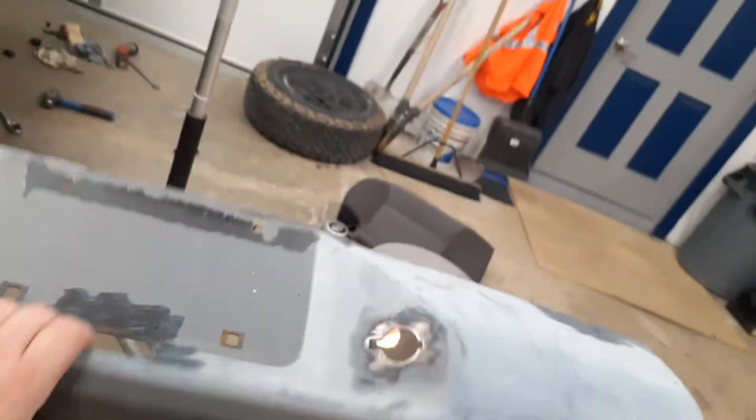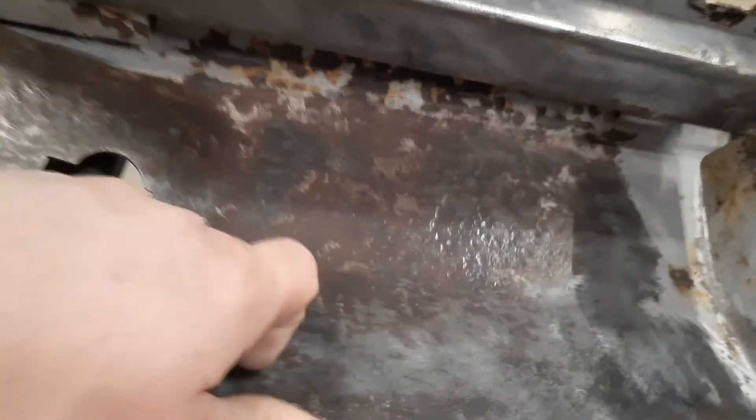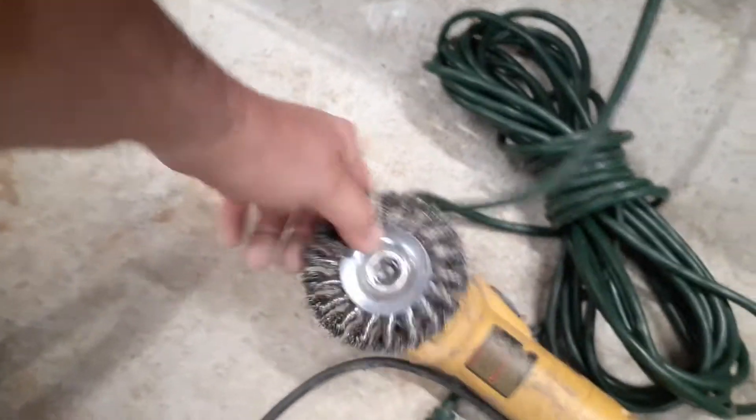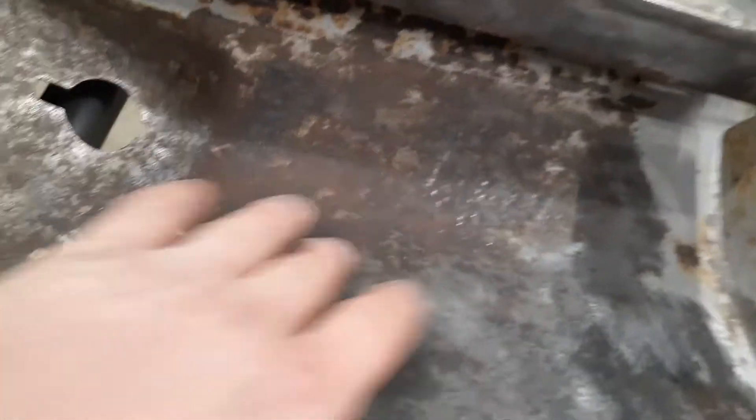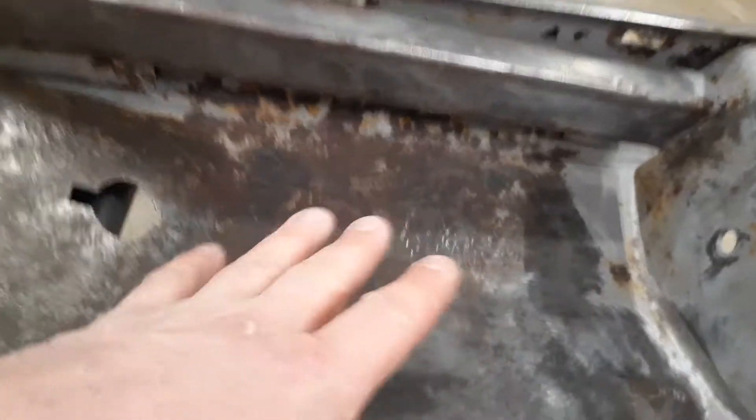I got this bumper that wasn't in great shape, but one thing I've learned working on getting all this rust off of here — I use this right here, you can get these at Harbor Freight too. That right there is a port cable blade, and you can use it to get most of this rust up out of here. This isn't the side I'm really worried about, but I do want to stop this rust.